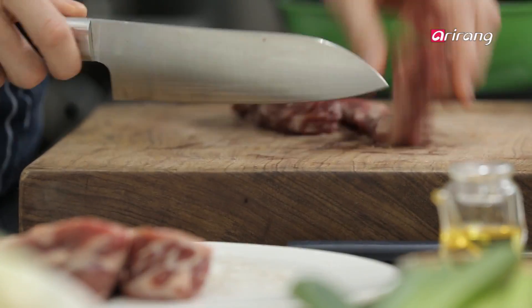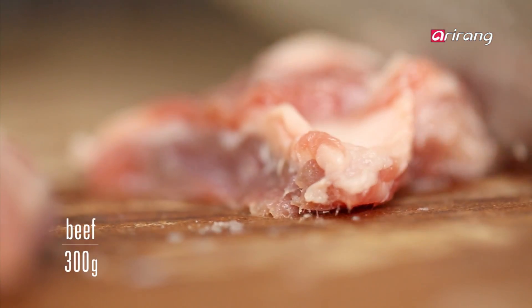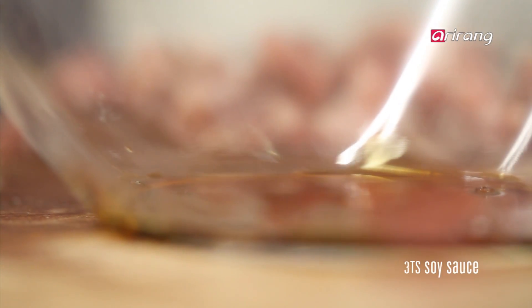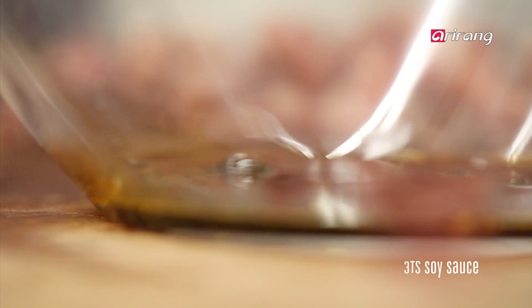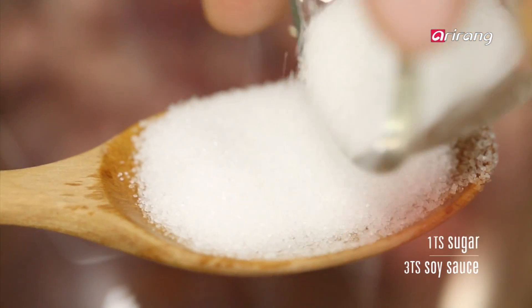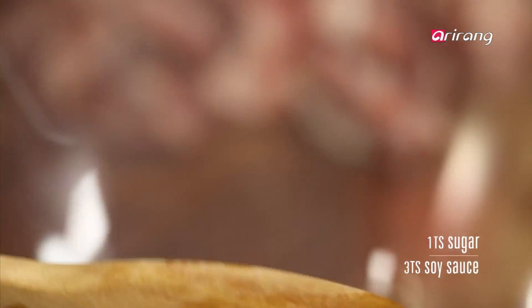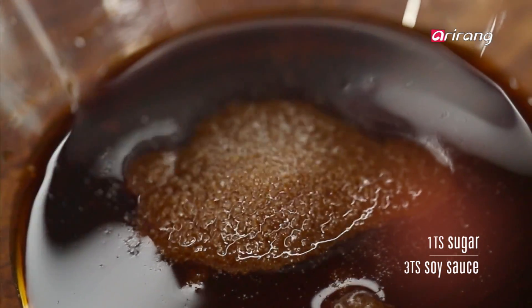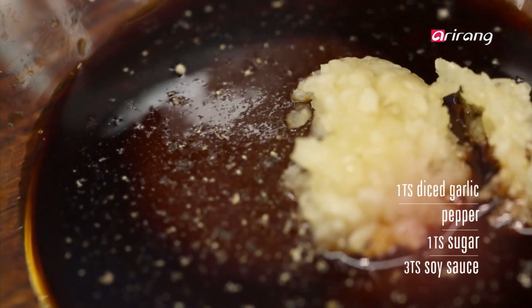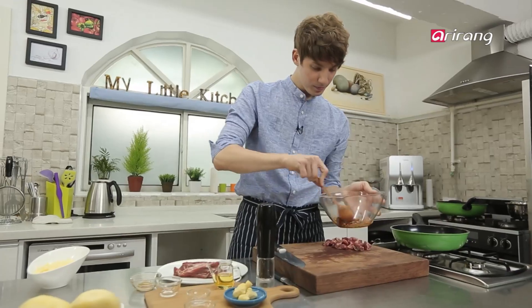Chop the ribs into smaller pieces. First, pour in some soy sauce — one, two, three spoons. Add some sugar, a little pepper, and diced garlic. Mix that all together.